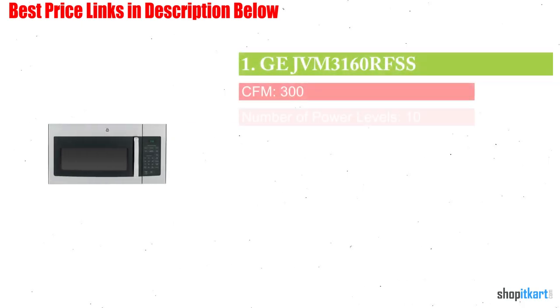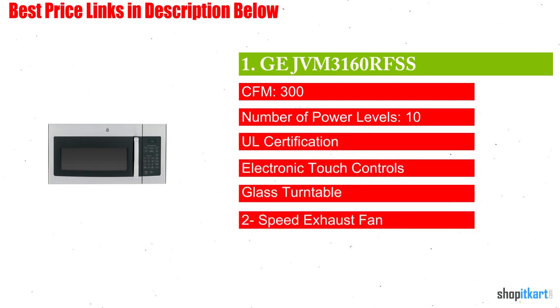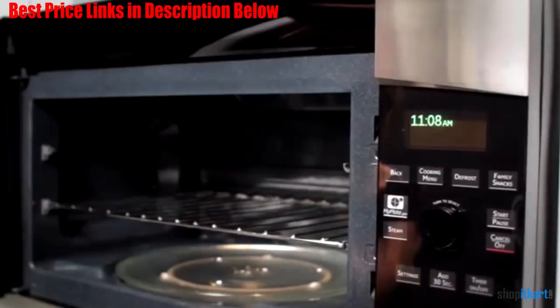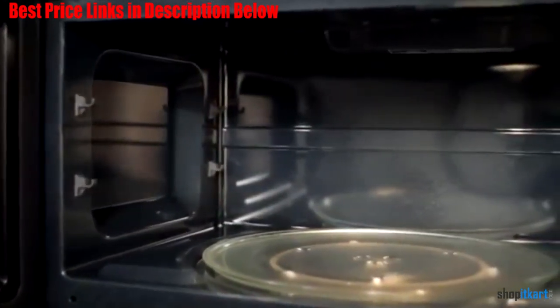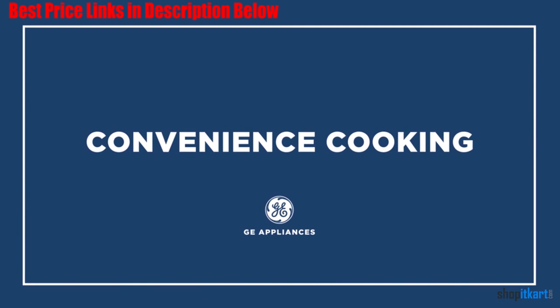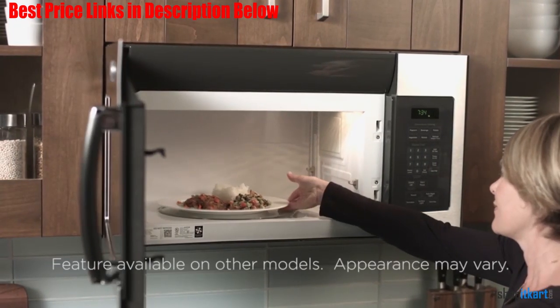Next on our list is the GE JVM3160RFSS 30-inch Over-the-Range Microwave Oven. This microwave has the power to complete any kitchen and is almost certainly better than your current microwave. It offers several convenient cooking features, including six preset functions and express cooking options. The electronic touch controls give you full control over all microwave settings, including the cooktop light setting and turntable speed.